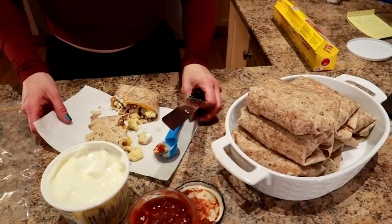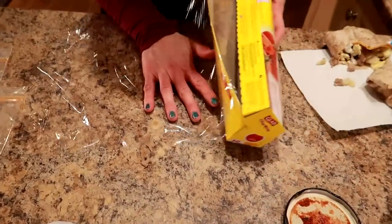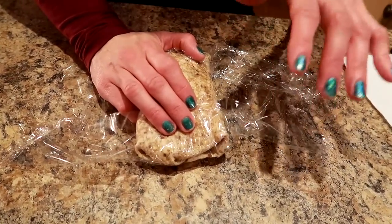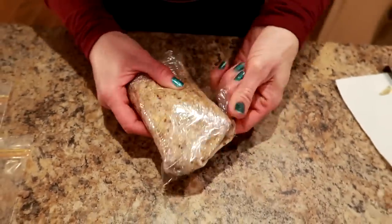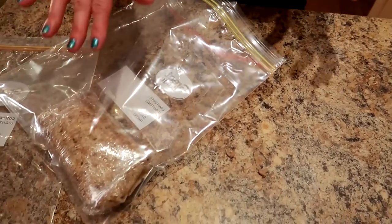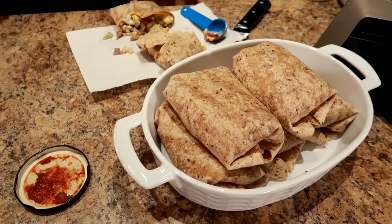Now let me show you how to wrap these. Get a sheet of plastic wrap. We want to wrap these tightly because we want the burrito to freeze tightly - that way when you unwrap it the next morning to put it on a microwave-safe plate, it'll be tightly frozen and nothing will fall out. Do the short ends first, then wrap all the sides nice and tight. Then put them in Ziploc bags and store them in the freezer. These can be kept in the freezer for one to three months. When you want one, pull it out of the freezer, unwrap the plastic wrap, put it on a microwave-safe plate, and microwave it anywhere from 60 seconds to three minutes depending on your microwave. And that's it - breakfast burritos for the whole week.